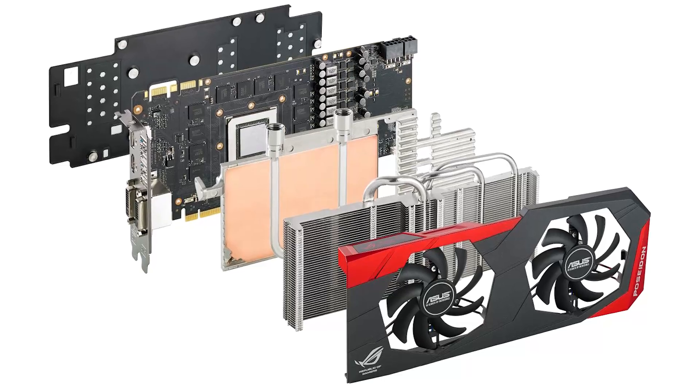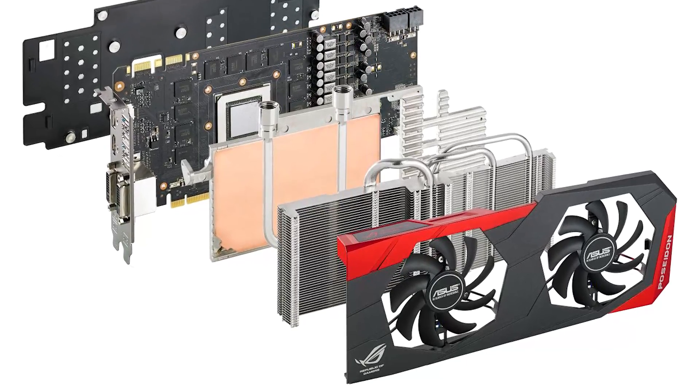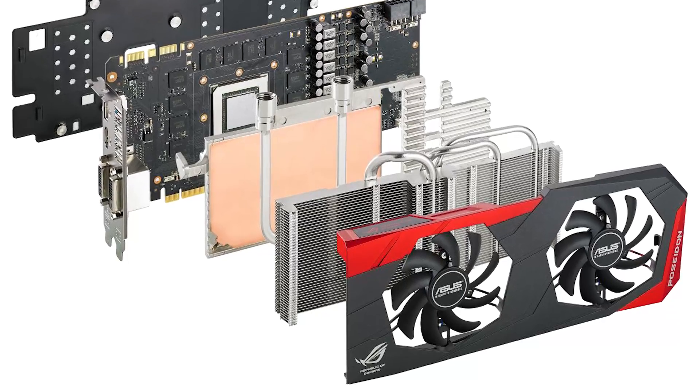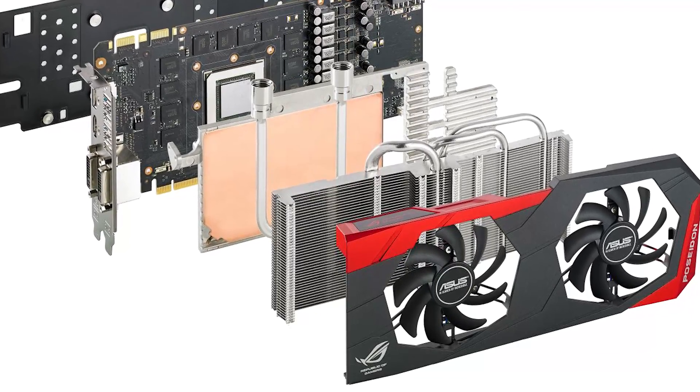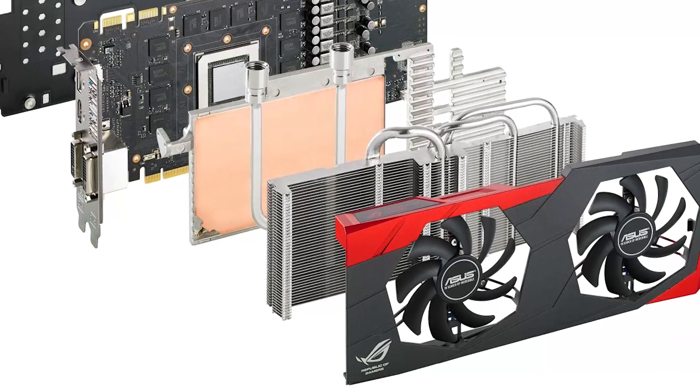Now with this cooler, it's actually two coolers in one. You have a vapor chamber cooler that has the water tubing going through it, and on top of that is a triple heat pipe standard heat sink that makes contact with the vapor chamber itself. Because of that, this cooler is actually two to three degrees Celsius less efficient than the standard ASUS DirectCU 2 cooler — they admitted that when we met with them at CES. But that's still much, much better than what you'll get in the reference design coolers.